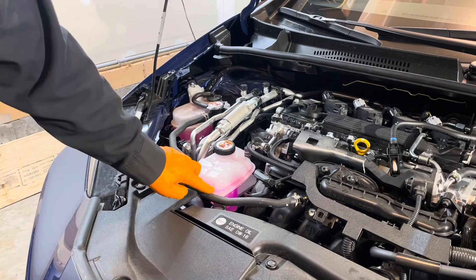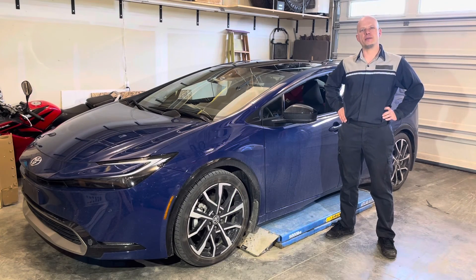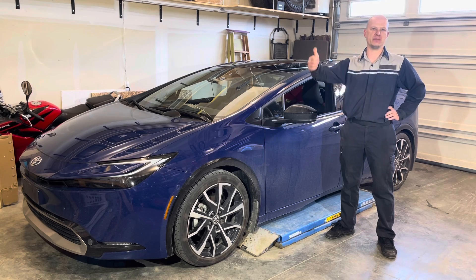And there you go — inverter coolant replacement is completed. Thanks for watching. Subscribe if you'd like to see more Toyota Prius maintenance and repair videos. See you next time. Cheers!